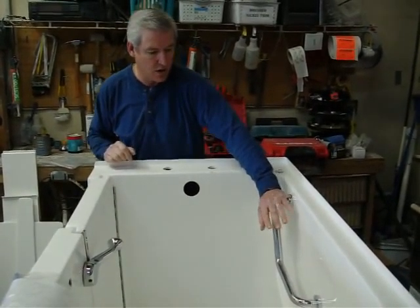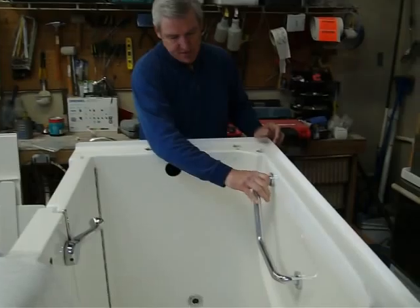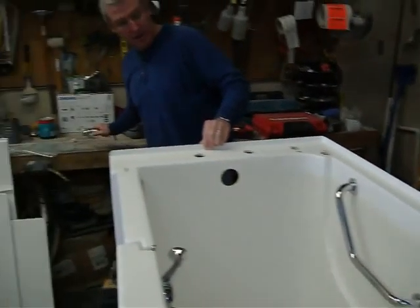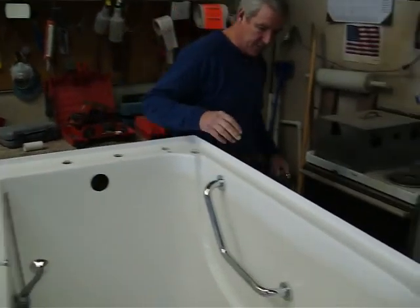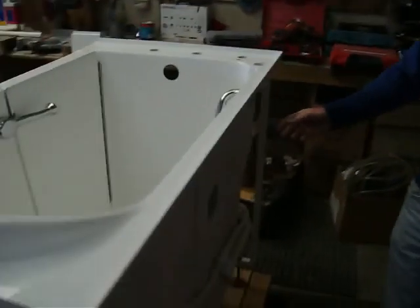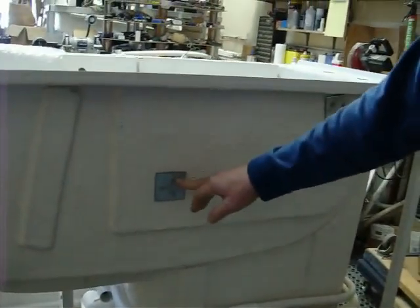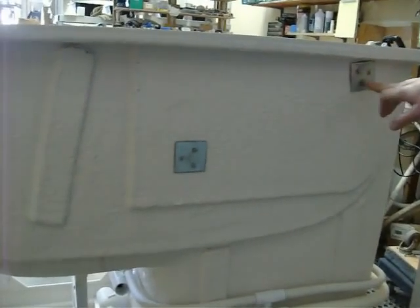I'm going to start off with the grab bar. This is obviously the grab bar from China. We're going to go ahead and change that, get a better quality. If you look on the back side, it's mounted okay, but you've got this big plate and these little screws. We don't feel that it's a very quality grab bar.